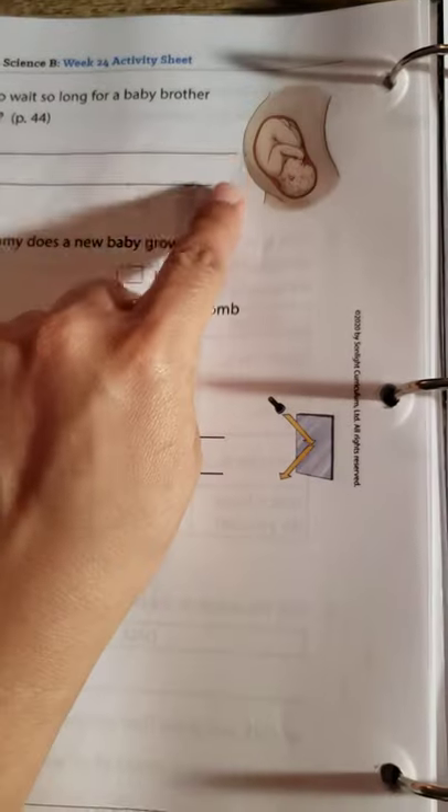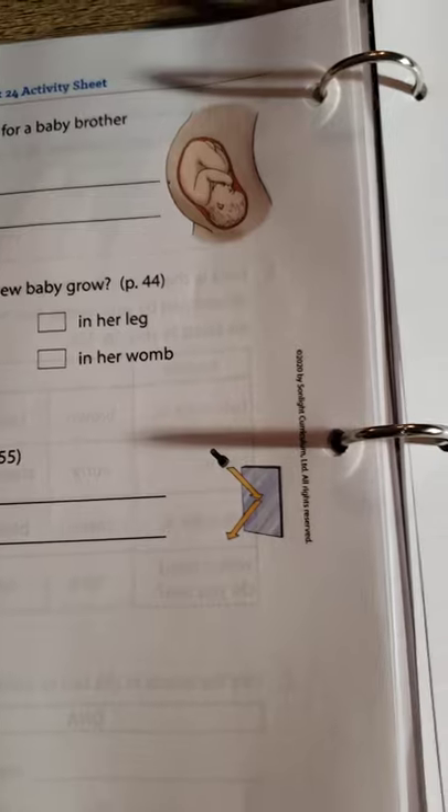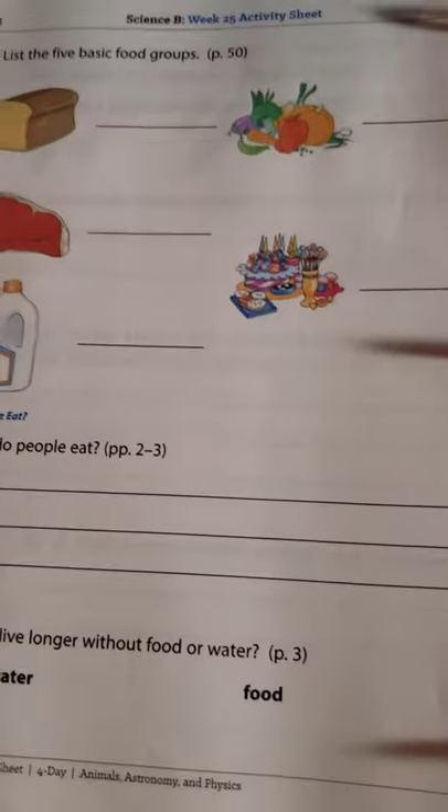Oh, look — interesting, that's really cool. I really haven't even gone through all of these pages myself.